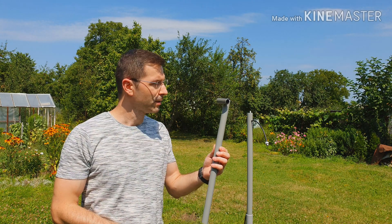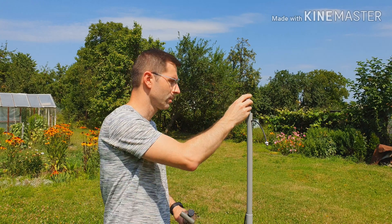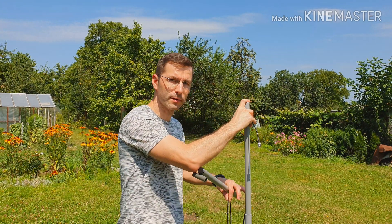Now I'm going to fit the top part of the ultralight magnetic loop on this construction. Please use the second clutch on top of the middle part of the antenna.